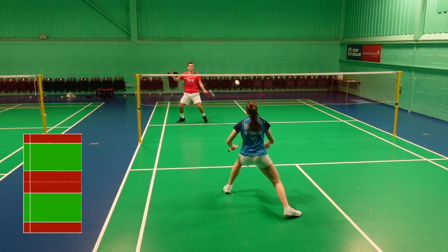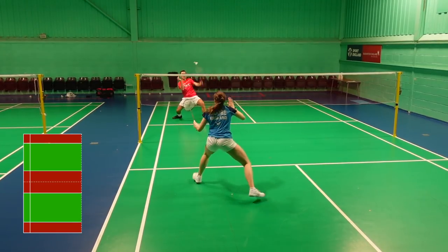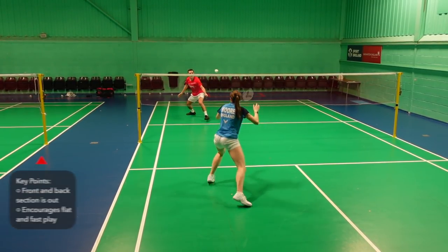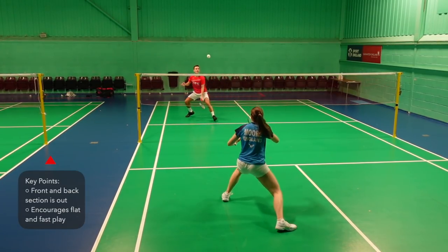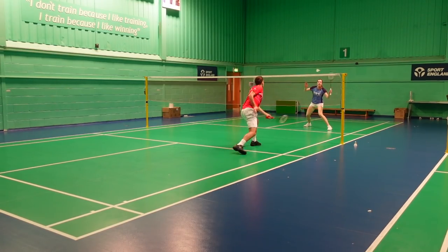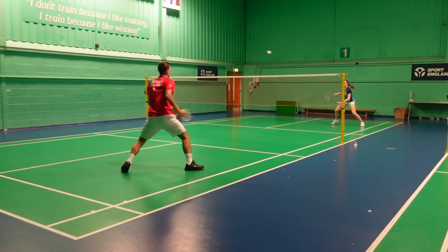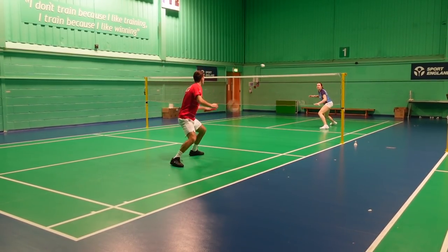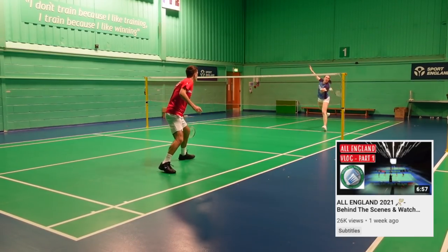Next up we have half court box, otherwise known as Danish or even English doubles. Here the front and back tram lines are out, just leaving this middle box in. This is a lot more attacking as you can commit forward without worrying about the shuttle being lifted into the back tram lines. It encourages fast flat play and also a doubles-based serve and return situation. We play this game a lot before starting a training session or even sometimes before matches. It's also quite common to play in a four with each player taking their half. Lots of countries do this, as we showed in our All England vlog with the Japanese team doing it.